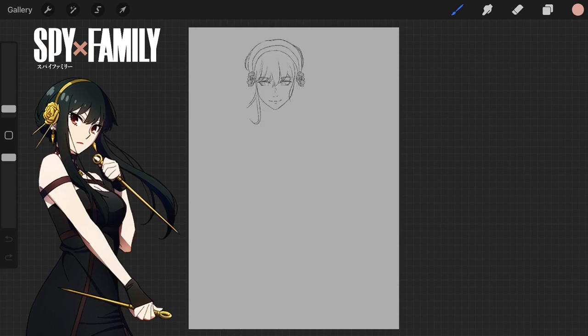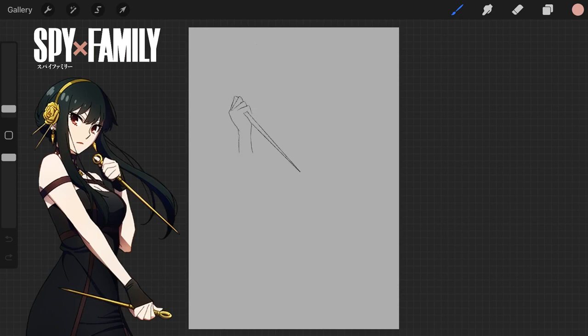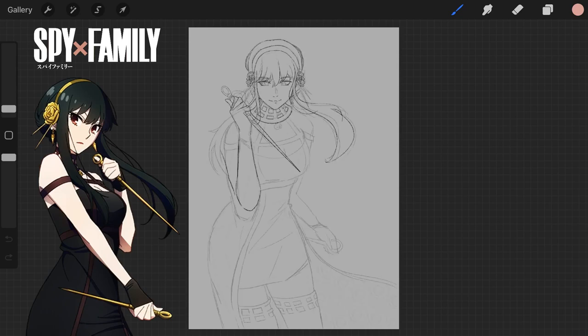I thought it'd be nice to have the sides of her hair all flowy, even though it doesn't really make any sense. I'd love to one day master that drawing trope where hair is flying all over the place as if the character has like three fans blowing at them.